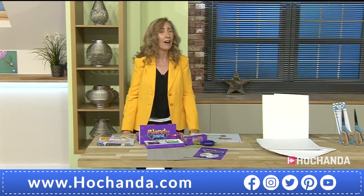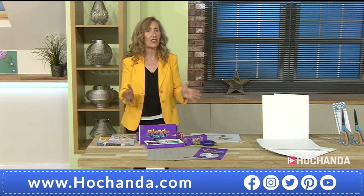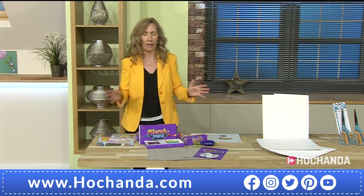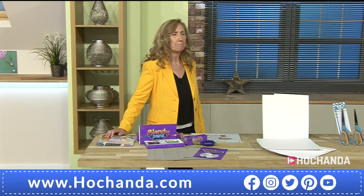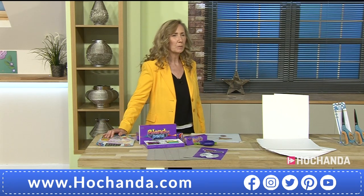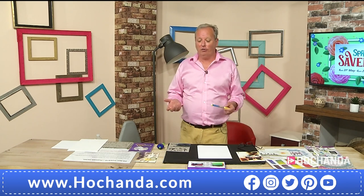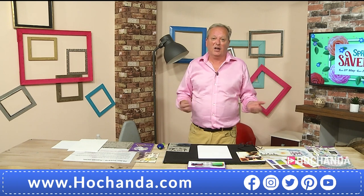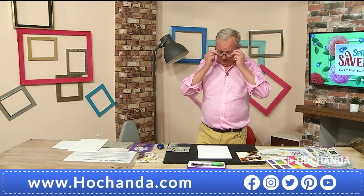The man is going to show you all about it — he's been working with this company for over 30 years. Good afternoon, Mark. Now Mark, you're going to show me the magic of how the Blendy Pens work. Blendy Pens are a unique set of pens that allow anyone from ages three to 103 to blend colors like professional artists.